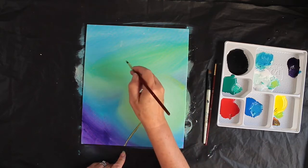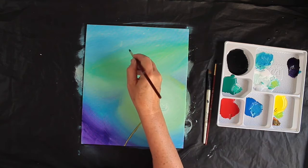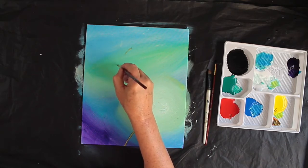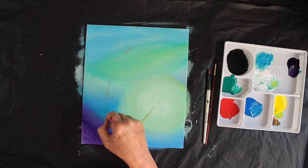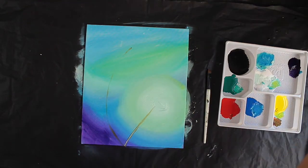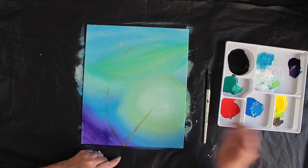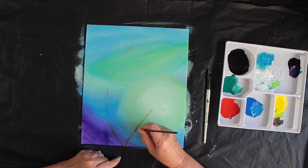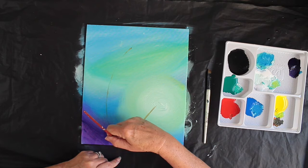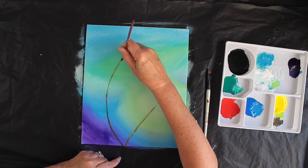That's the first stalk, and then I want another one. Very lightly, getting a point onto the brush, from the middle of the canvas — the middle of this blue and green circle — I'm going to bring the stalk down lightly to meet that one. I want this to be a fairly thin stalk so I've changed to a smaller brush. For the lowlights I'm going to add black. My paint is still fairly wet, so if yours is wet you can wait for it to dry before putting these on. I'm taking the stalk all the way up to the middle.